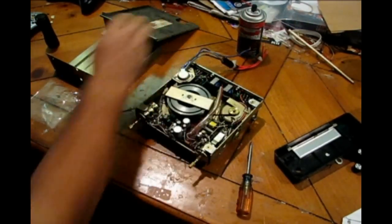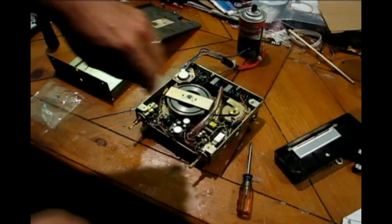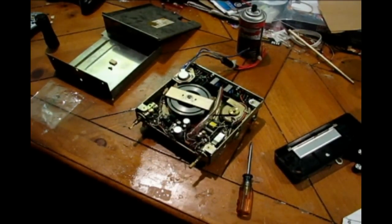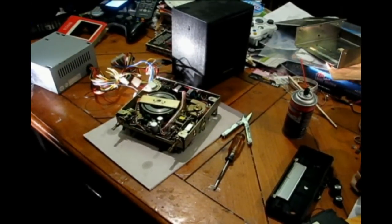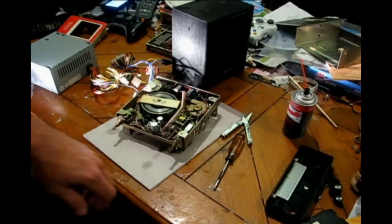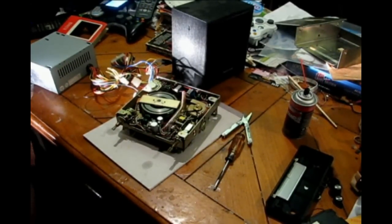I think before I put all that back together again I'm going to go try this in the car — so let's see what happens. Well, I was going to go outside and hook this up in my car, but here in Arkansas it's been pretty hot and we've had some rain, and the mosquitoes are ridiculous right now.